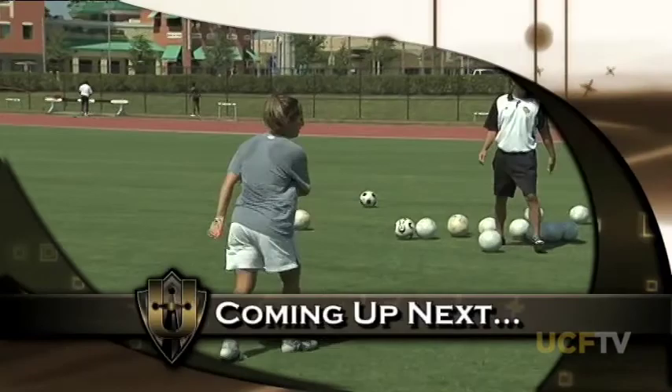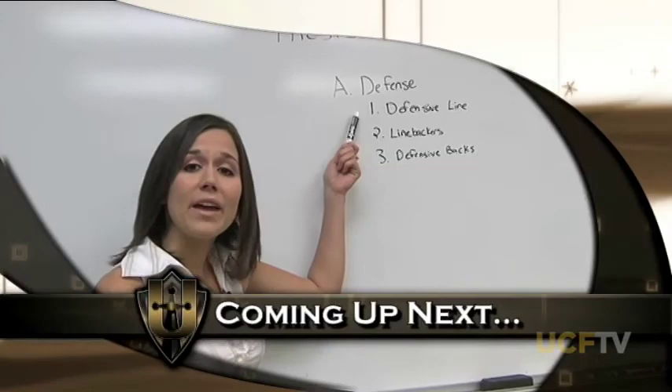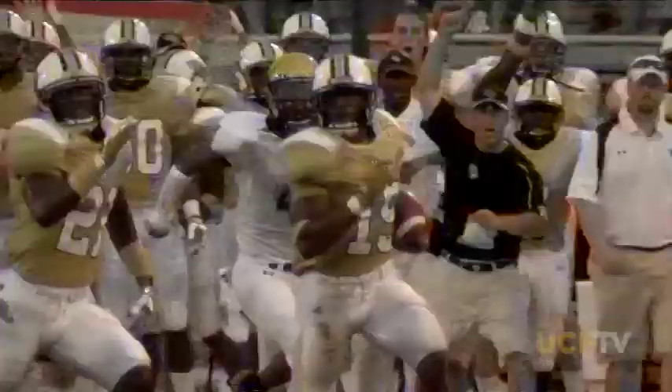On this episode of United: striking with style — we'll show you how to attack on the soccer field. The science of sleep — we'll talk about how important it is for your body and mind to catch some Z's. And we'll give you tips on writing the perfect outline. United starts now.